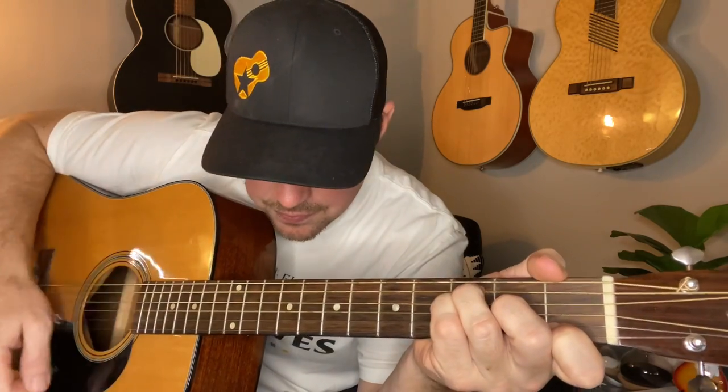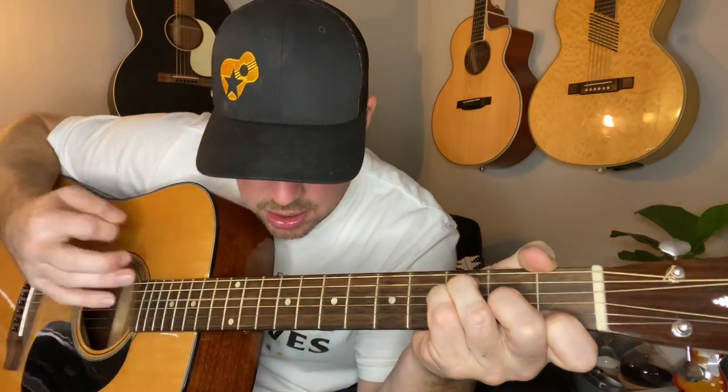The strumming pattern is going to be a half strum, full strum — down, up, down. Then for a G chord, lock in the two bottom strings at your third fret and play fifth and sixth. Same thing: half strum, strum, down, up, down.